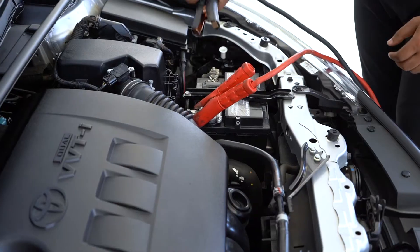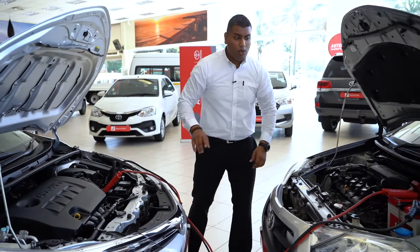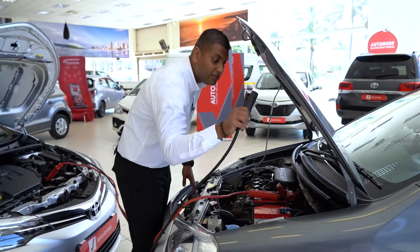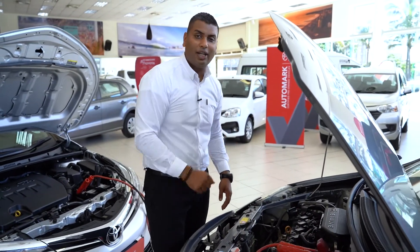Then we're gonna connect the negative side of the jumper cable to the negative side of your battery on the running car. After that, we're gonna connect the negative side of the jumper cable to the body of the vehicle, because we don't want to cause a spark by connecting directly to the battery.